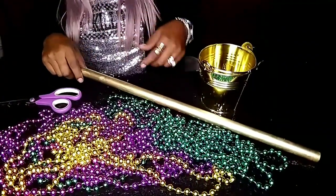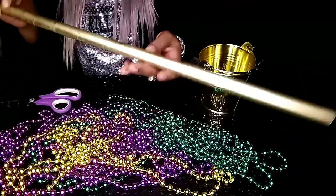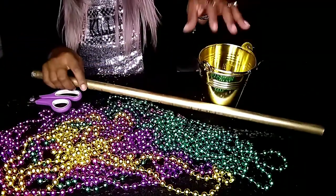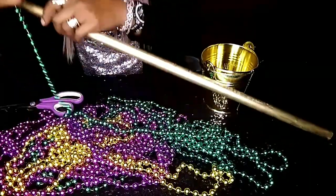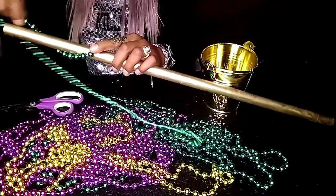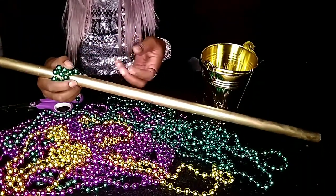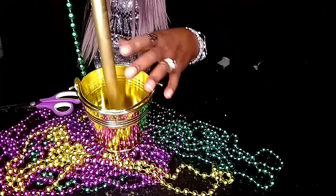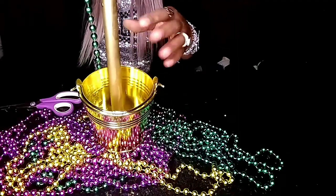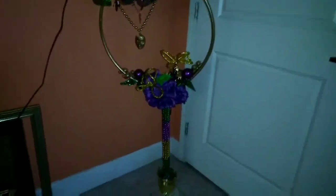Now for the bottom part — I didn't want to make this a very long video — so this is the pipe I spray painted gold. I have my beads: green, purple, and gold. I'm going to cut them and wrap them around the pipe — a layer of green, purple, a layer of gold. After it's finished, it will go in the bucket. I'm going to glue and cement it in there so it won't fall. I'll be back with the finished product — you're going to love it!